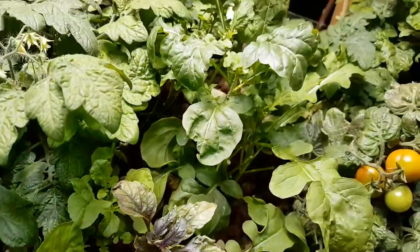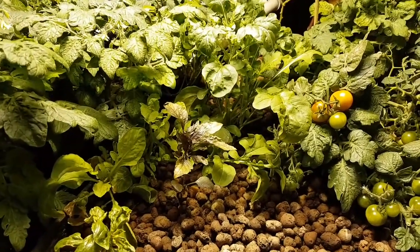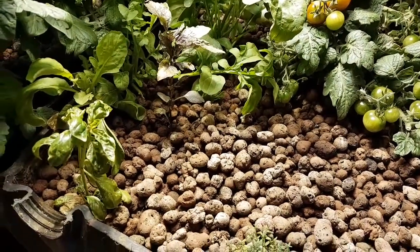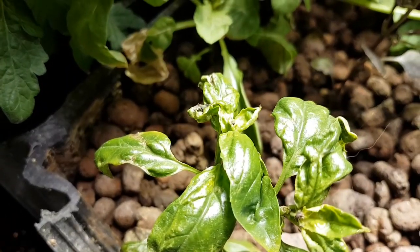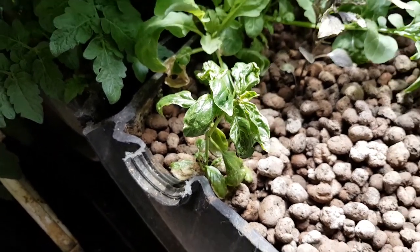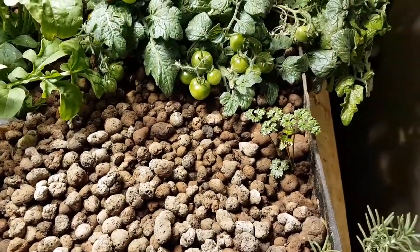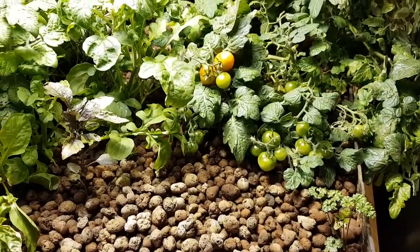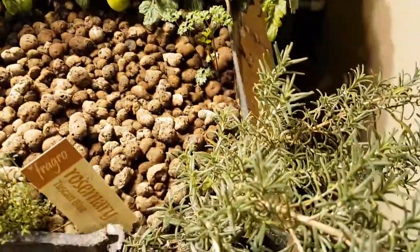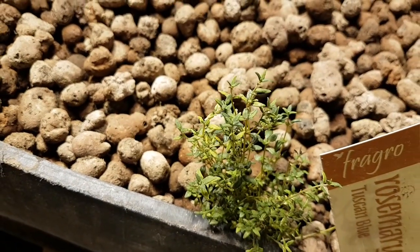It looks like I have some arugula to harvest — I don't want it to grow too tall and bolt on me. It does seem to be a pretty resilient crop. A lot of the soft leaf vegetables I put in here get eaten by the thrips — that's my biggest pest problem — and you can see the damage here on this basil. They're little columnar yellow insects that suck the juices out on the undersides of leaves. Some plants are more resistant than others: tomatoes don't seem to be affected, the arugula is doing pretty well, and the rosemary seems to be recovering, but the thyme is suffering a bit of thrip damage.